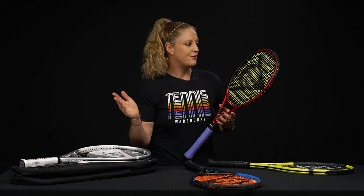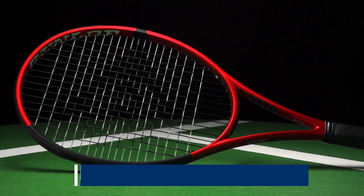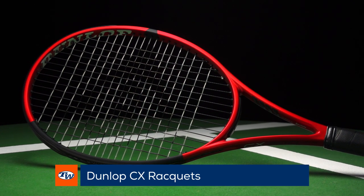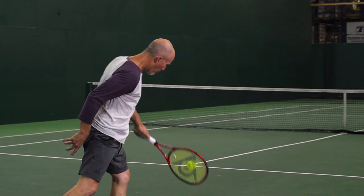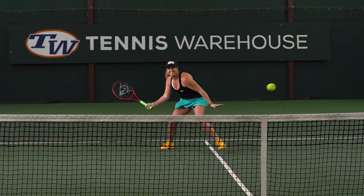It's also worth noting that Dunlop has used their Sonic Core technology in these three families, and it really helps make these rackets comfortable and arm friendly. Switching over to the CX line of rackets — these are all red and black with that matte finish, an absolutely beautiful cosmetic. 'C' for me, I just remember control. These are gonna be the most flexible and arm-friendly rackets in the Dunlop lineup.